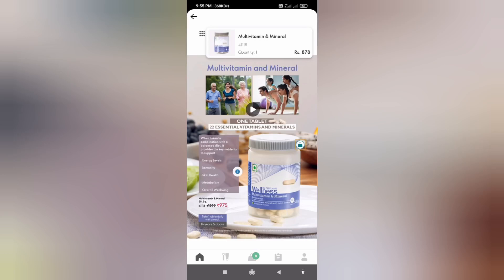Hey guys, welcome back to the video. I will share some of the products that I will share in the wellness brand.